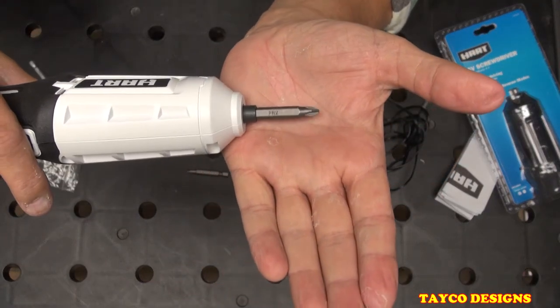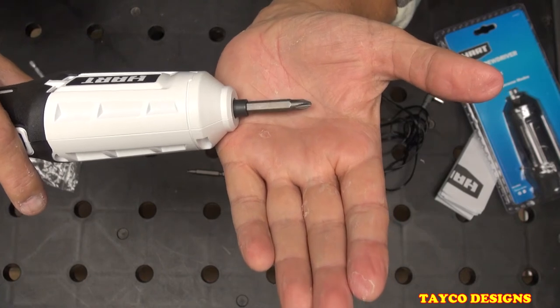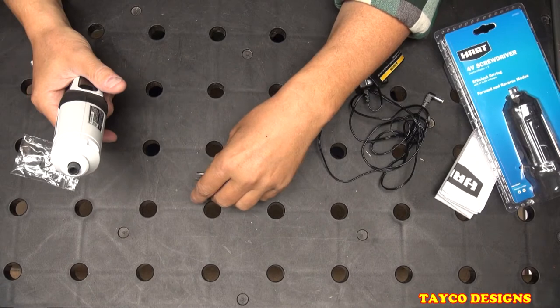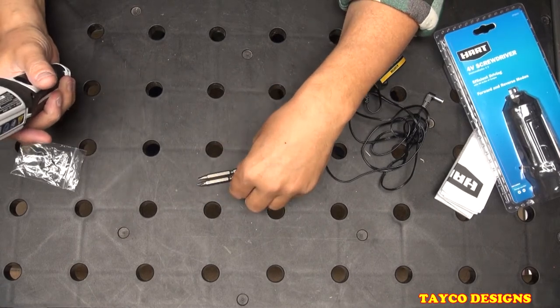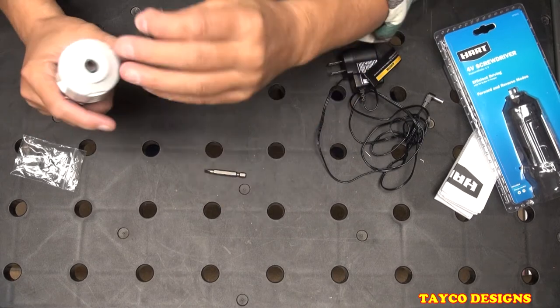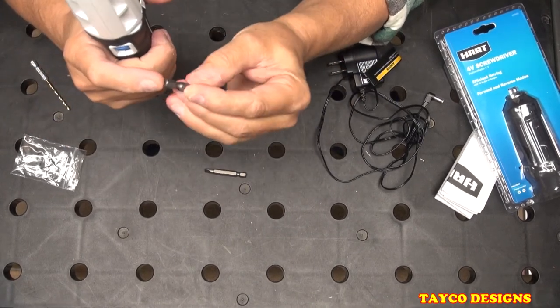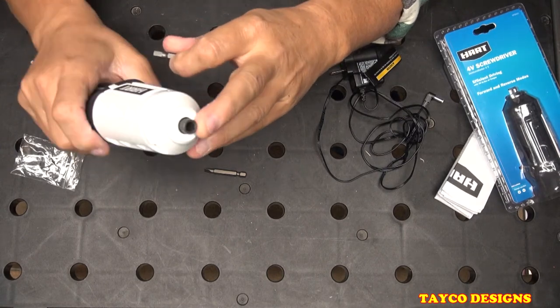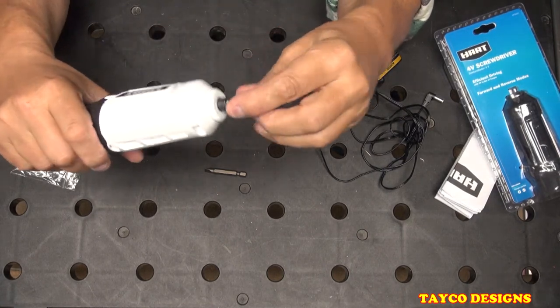Not a whole lot of wobble, but enough that you can't do any precision screwdriving. That means either the bottom of these bits are not ground flat, or the bottom plate in the tool is not ground flat — one of the two, or both.